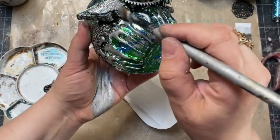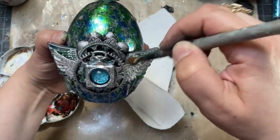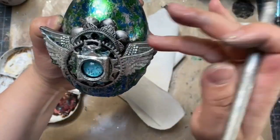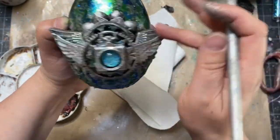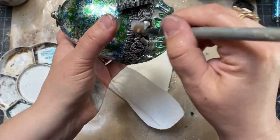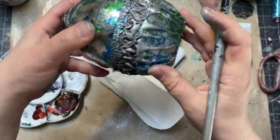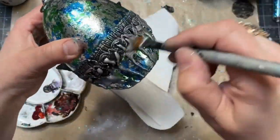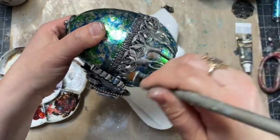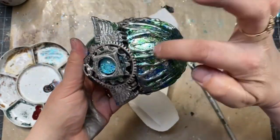Once I was done with that, I switched to a medium-sized brush to get into the details a little bit better. I made sure the metallic flakes were blending nicely with the wax so there was a soft transition between the silver and the metallic flakes. I made sure I really added enough wax to cover the drips of the glue and all the important details of the embellishments.